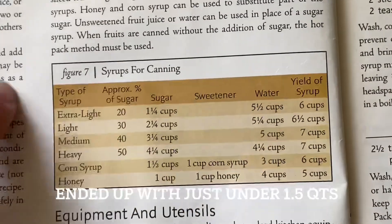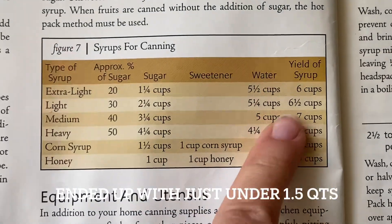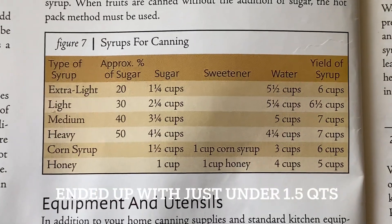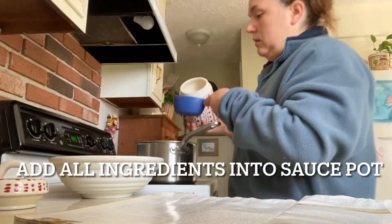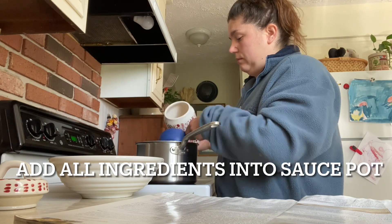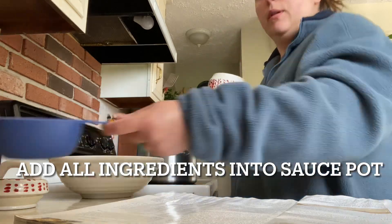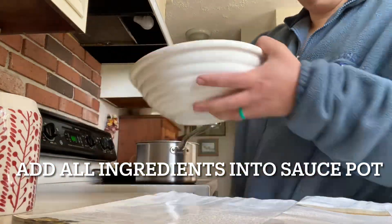For the light syrup, it should make about two quarts of syrup, which should be plenty. The only ingredients you need are water, sugar, and your spruce tips. How much you use will depend on how heavy a syrup you want.